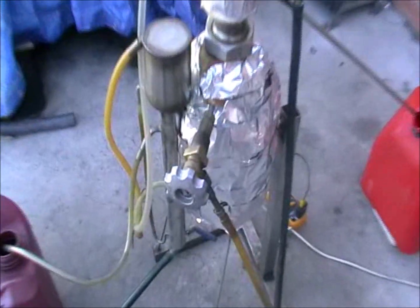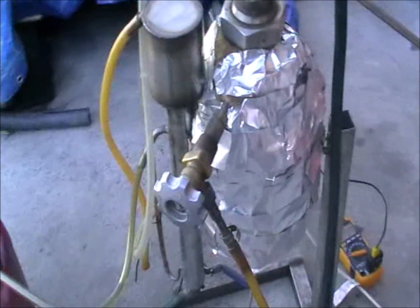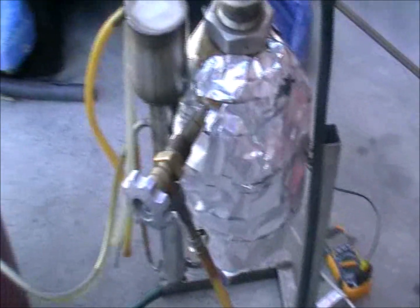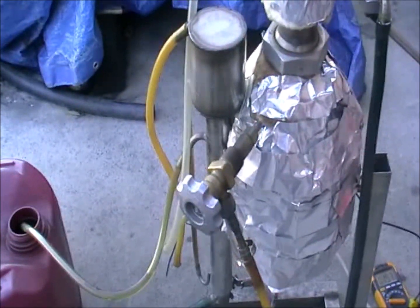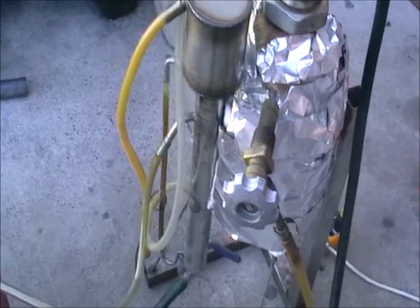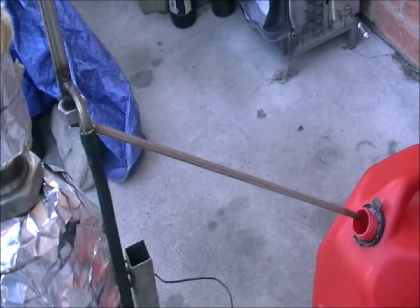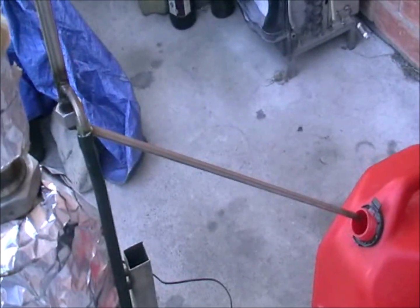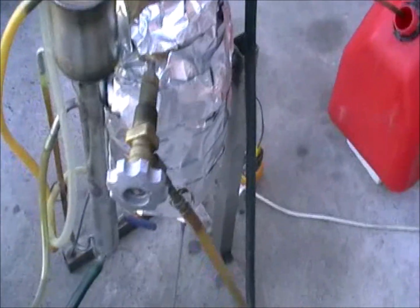Everything is the same, with a slightly different oil supply system, but technically everything is the same. Here is the oil supply, same as you've got. Here is the separator where you're going to get your bitumen from, and here is the final product — it's a diesel distillate.